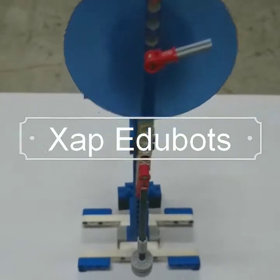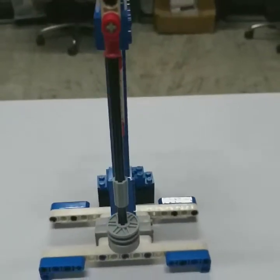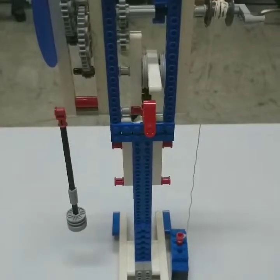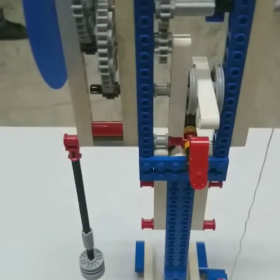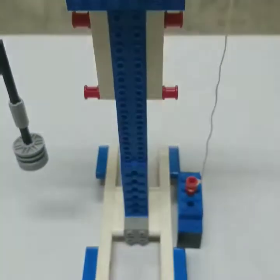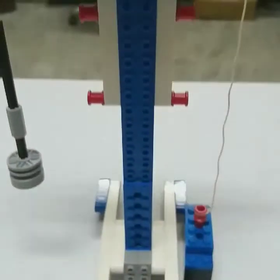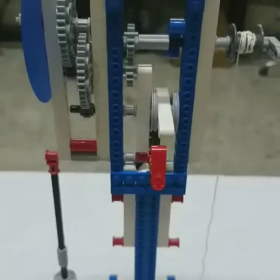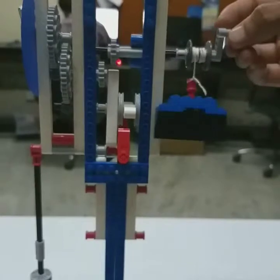Hello everyone. In this video we will be discussing the tick-tock clock based on simple machines. You can see the pendulum in this clock, and we have a needle which will be rotating on the basis of meshing of different gears with different numbers of teeth. We can see the weight block — we load the weight block, and the gears meshing with each other will transmit rotation by rotating in clockwise and anti-clockwise directions. This way we load the weight with the help of a handle and release it.